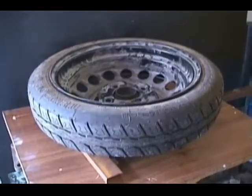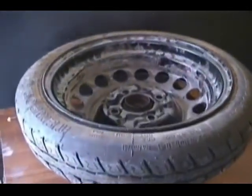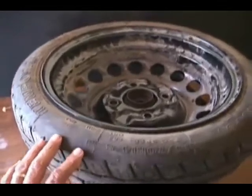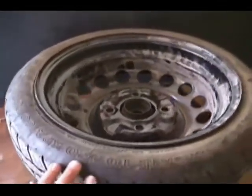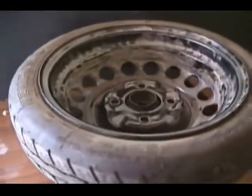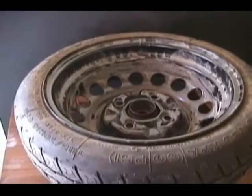This wheel hub used to belong to a Volkswagen Rabbit, but this rim belonged to a Sentra. As you can see, it rotates with great ease. We will use a bicycle chain to rotate the wheel on its hub and bearing. The rim will be used as a pulley for the bicycle chain.